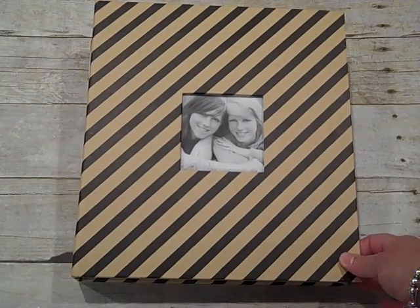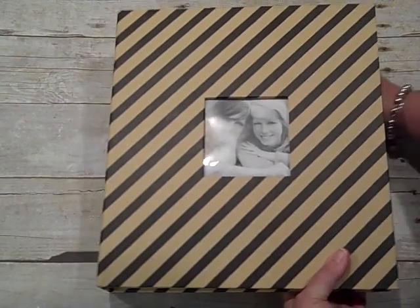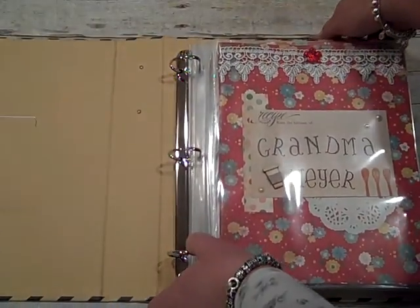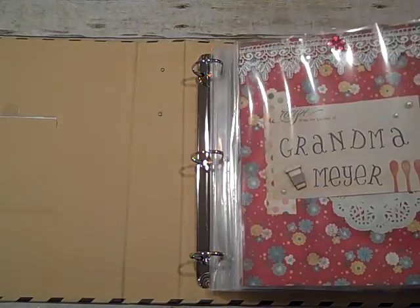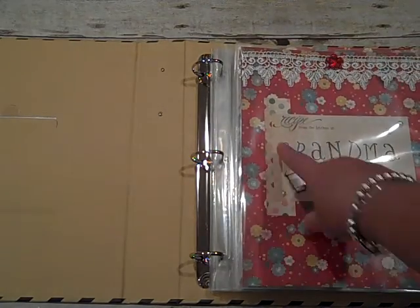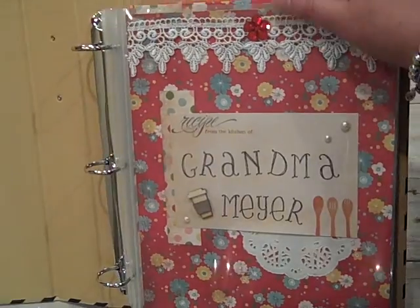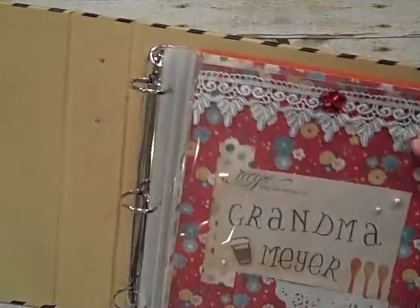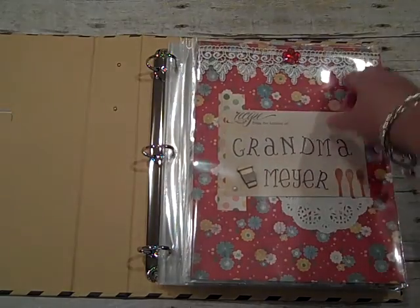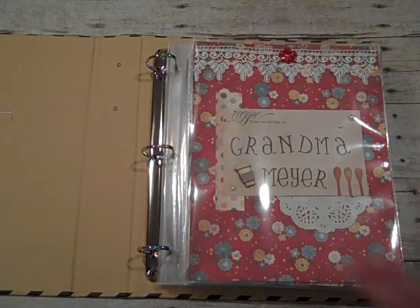I just thought I'd share this — it's a fun idea. And if you have a mother-in-law that likes to cook like mine does, it really makes a great gift. She didn't have an album or even a recipe book, so I thought I'm going to make one for her. This first one just says Grandma Meyer on it, and it says a recipe from the kitchen of. I stamped out Grandma Meyer and put a little coffee cup, some lace, a little bling, and some cute little pearls. This is going to hold all of her recipes.